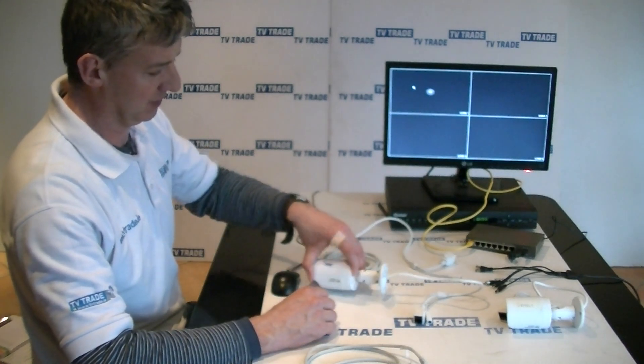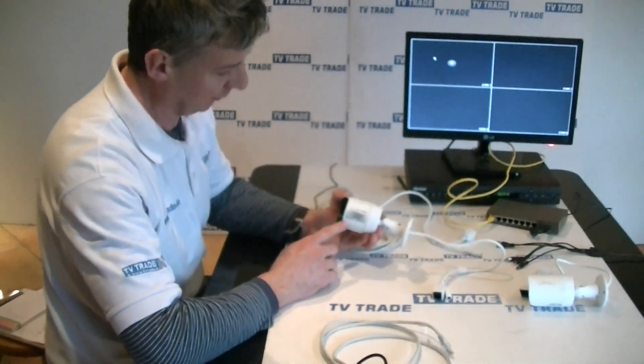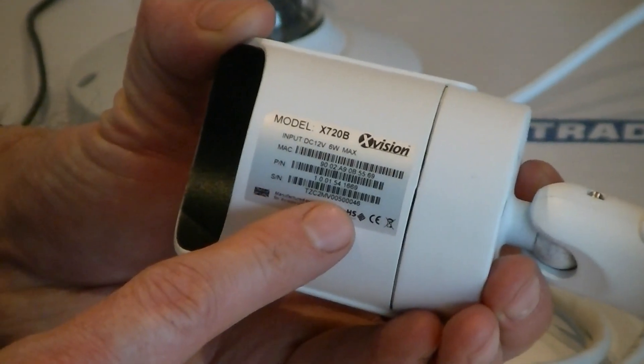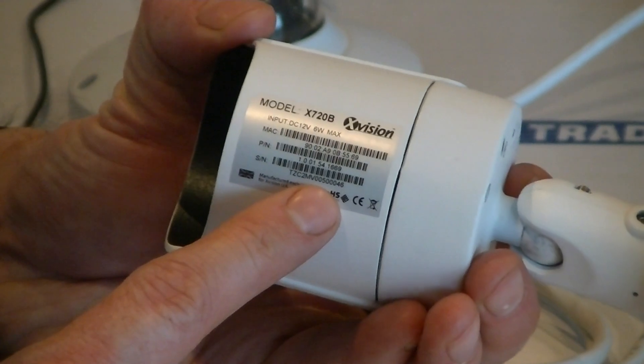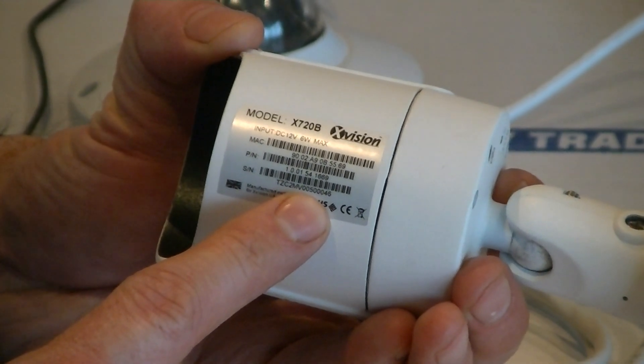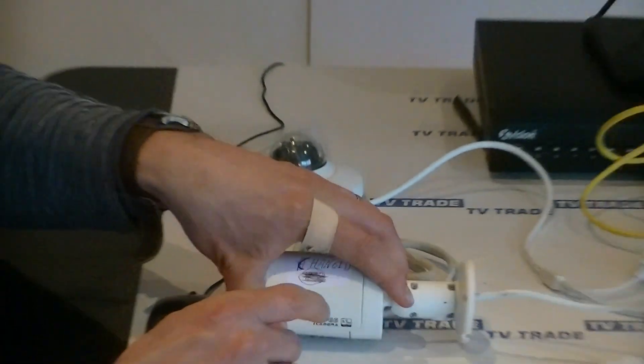Before we go to the setup, I want to show that on each of these cameras there's a serial number at the bottom. I'll reference this later in the video. This particular one that I've changed — 0046 is the end of the serial number.